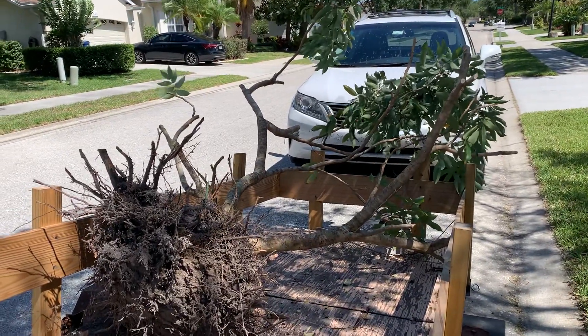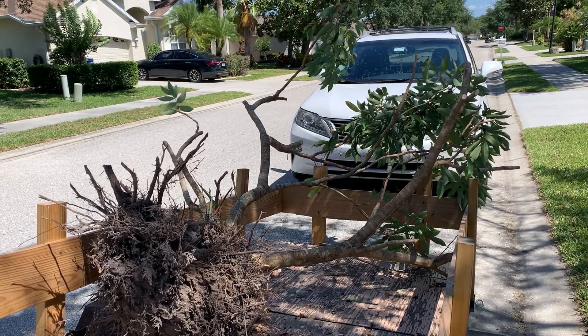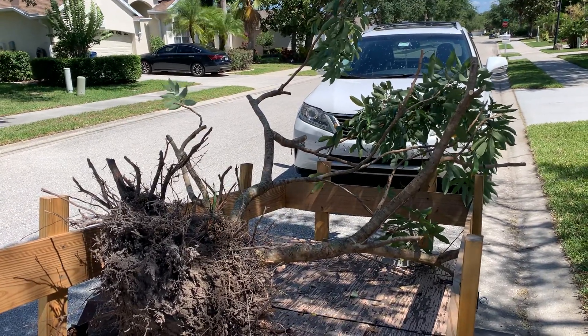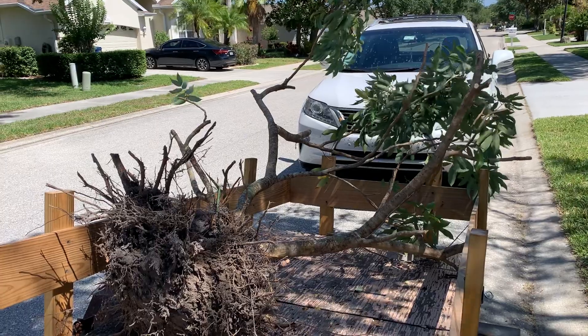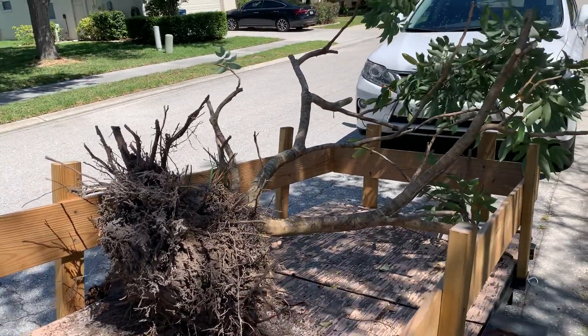Thanks for watching. By the way, the other one has new growth on it — a couple of new shoots — so it's living. That's why I decided to pick up this second one. Cheers, bye.